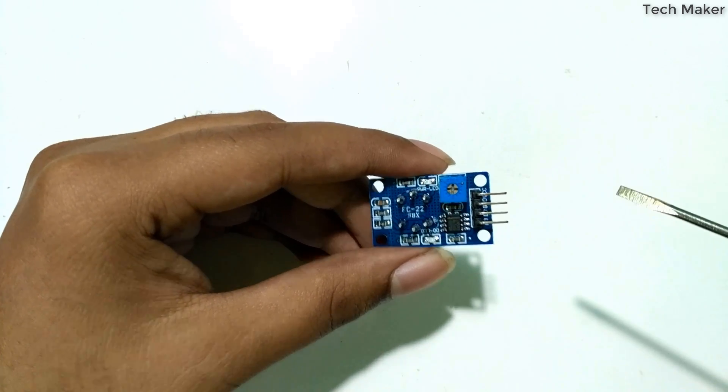Here you can see the four pins: the first one is ground, the second one is VCC, the third one is SDA, and the fourth one is SCL. We will connect the ground and VCC first.